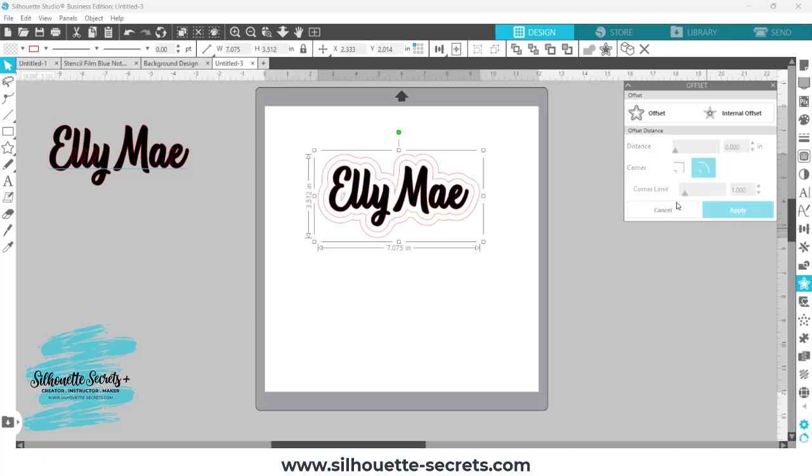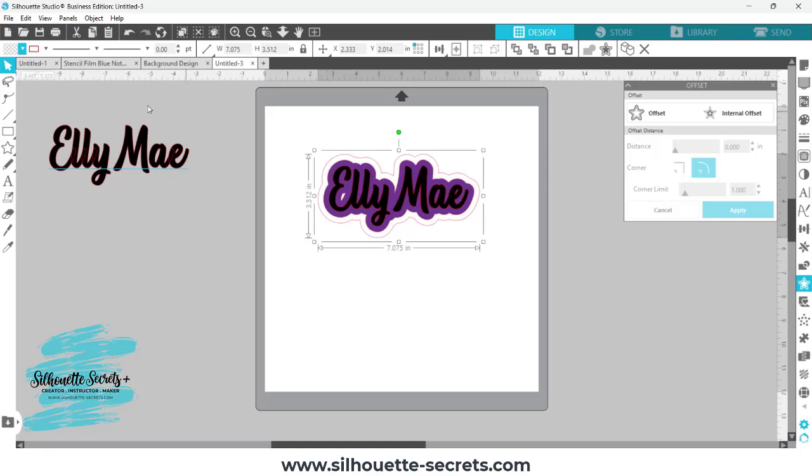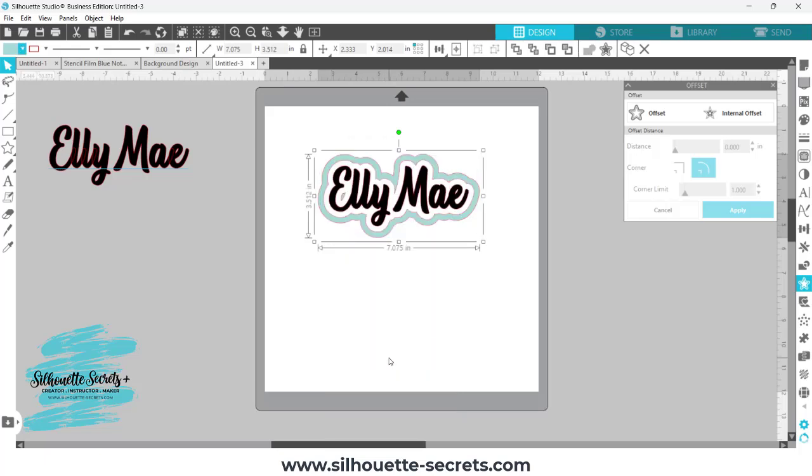I'll go ahead and click Apply. Now, in order to make this a frame, if I add color to each of these layers, what you're going to see is that each of these is stacked underneath each other. So your lighter purple — let's change this to a different color. Your blue is underneath, your purple which is black is on top of everything. What I want to do is select the blue layer, the outer layer, hold my Shift key down, and click on that purple layer so the two offsets are selected. I'm going to right-click and choose Make Compound Path. That is going to take it from two layers and make it into one frame layer.